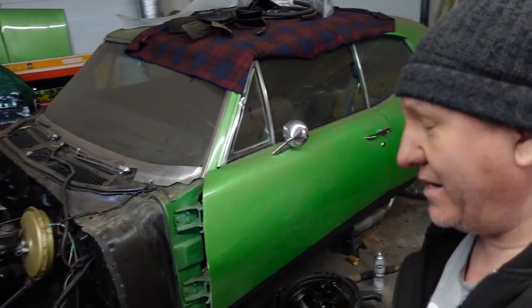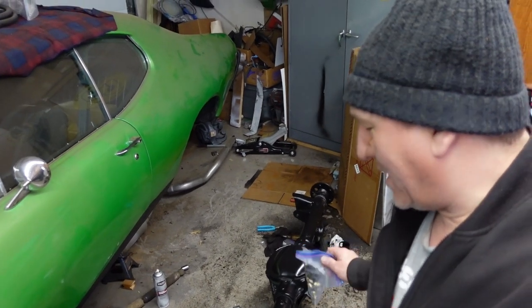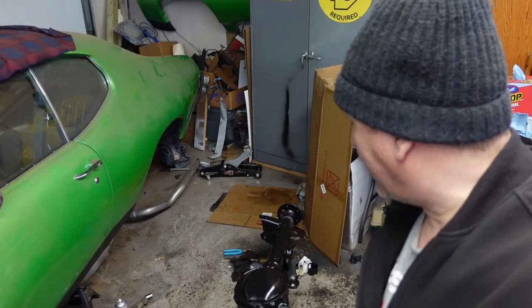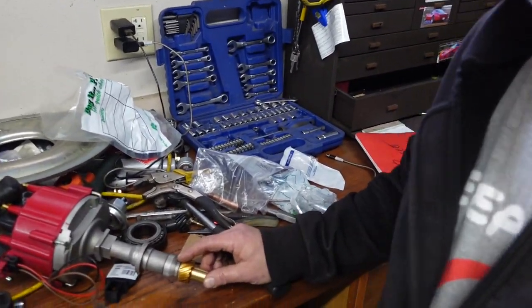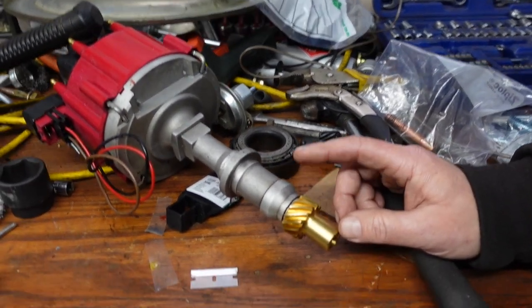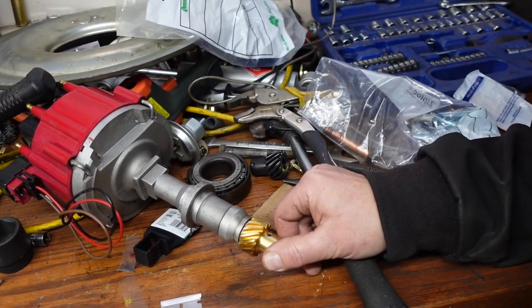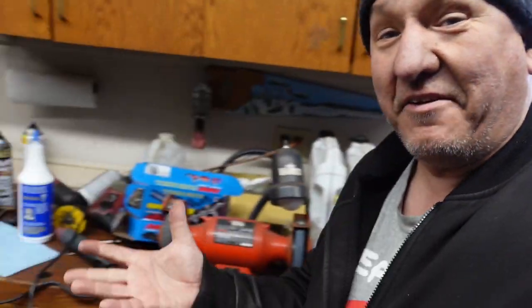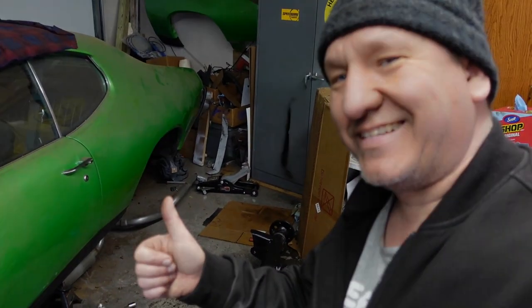Really appreciate everybody following along on the GTO build — just trying to document what I'm doing and bring some other people along. If you like what you're seeing, please like, subscribe, and share with some friends. I have a funny one that someone commented last week — I had put this distributor gear on here backwards, and a couple of people had caught it. It is on there correctly now; I updated the thumbnail to show that. I was so concentrated on getting that stupid roll pin in there that I didn't even pay attention. Thanks again everybody — have a great day, and we'll see you in the next video.